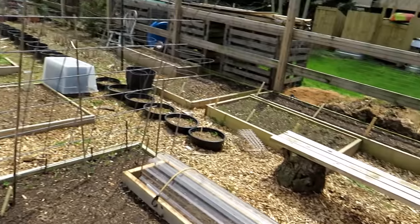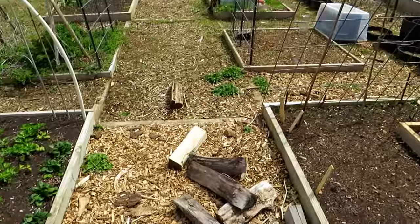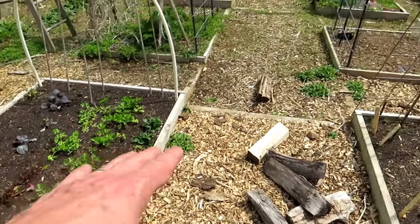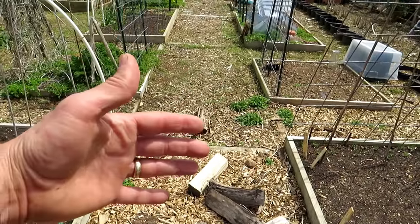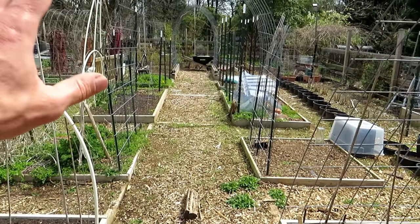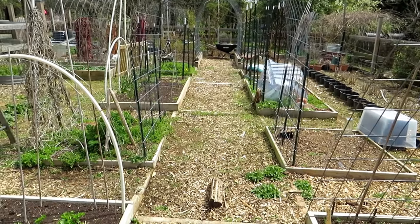Just spin around here. Right up to this point — and this is firewood I was using to keep some plastic on these different things — right up to about here is cool weather crops. Everything out that way is pretty much warm weather crops. So I'm getting set up.